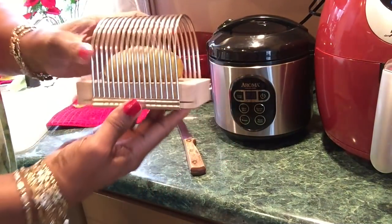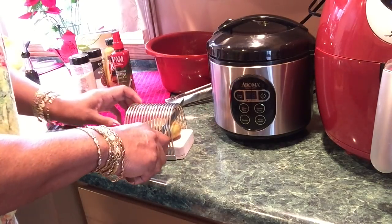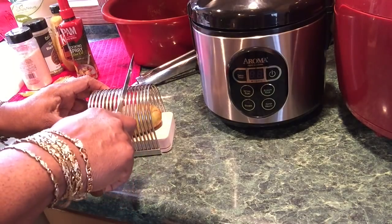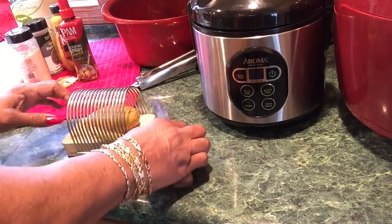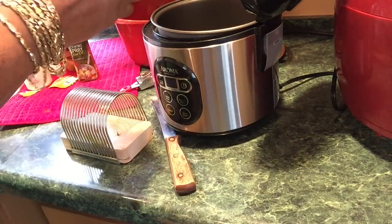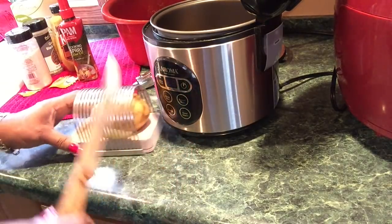This Hasselback potato cage — I got it from Amazon. I'm going to put my potato in here. There are two little spikes that hold the potato in place. I'm sticking this potato in here and going to slice my potato, making sure my fingers are out of the way. Then I'll stick it down in here and see how it does.